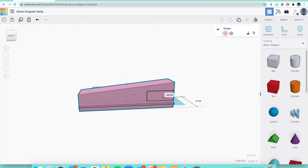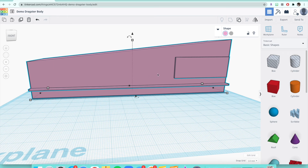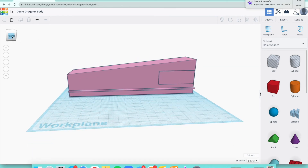Our block is now cut to length. Now we have to put in our holes on that horizontal line — it's not blue anymore but you can still see the line. Before we put our hole into the car, we're going to put our work plane on the side of the car so it's easier to place our cylinder holes. Click W on your keyboard, move your mouse around, and click when it turns orange on the side of your car — the plane will snap to the side.